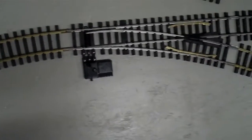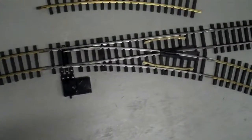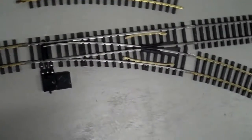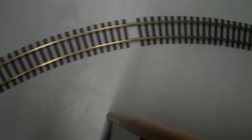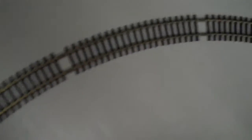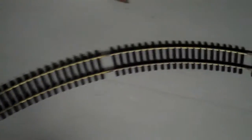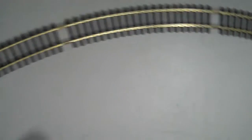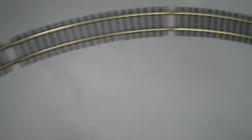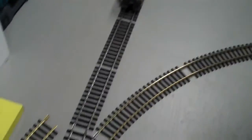It looks almost imperceptible as far as any kind of mismatch — it doesn't seem to mismatch at all. There are 16 sections in the path here of the curvature for the complete circle of track. Then I have a straight path diverging down. This is set up in my loft here above my garage.